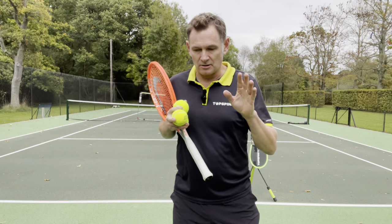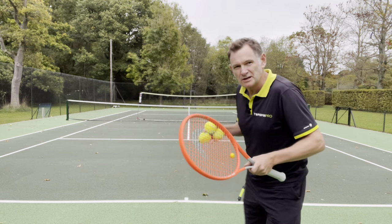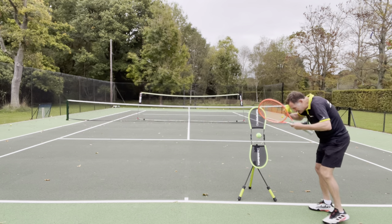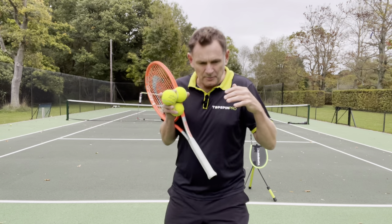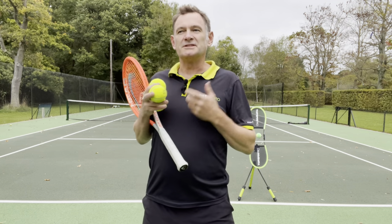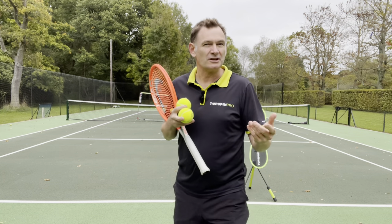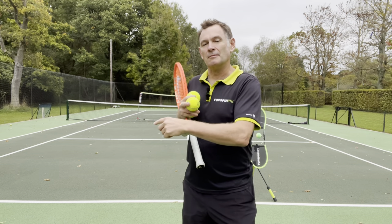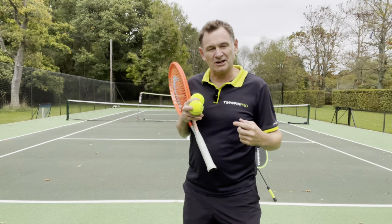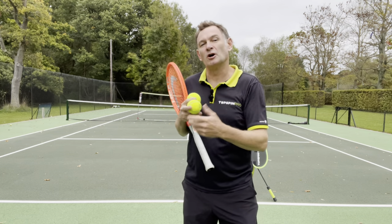That sounds a bit odd, so let me explain. Sometimes when we work on our technique, we literally focus on exactly what we're doing — how we're moving the racket, the mechanics. There's another way to work on your tennis, and that's using intention: focusing on the outcome. Often when we learn tennis we try not to focus on outcome, because if you get too attached to it you can't concentrate on what you're learning — but in this case it's the opposite.